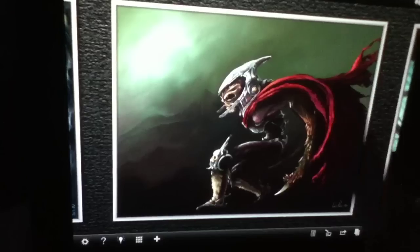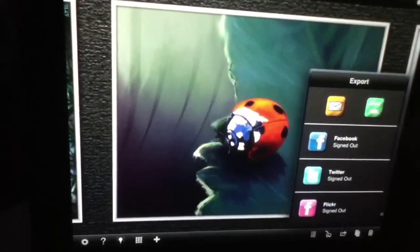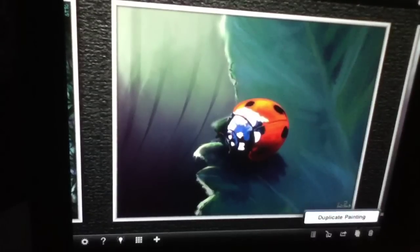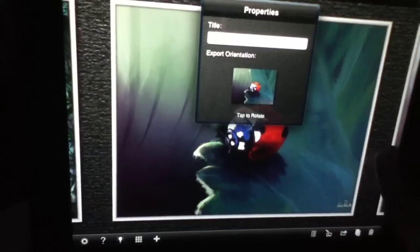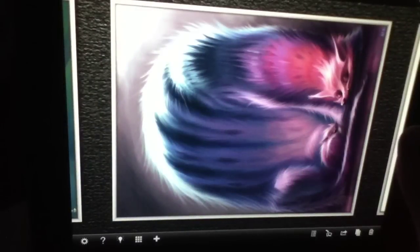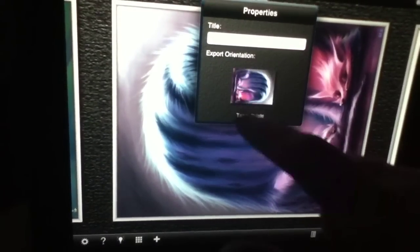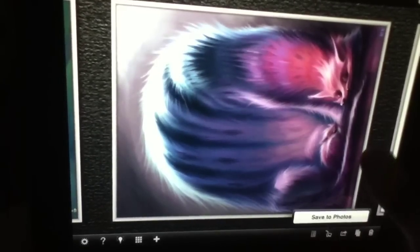Obviously if you want to select any of these paintings, you simply slide through, find the one you're looking for, and then you can click this button down here to actually export it to either Facebook, Twitter, or even Flickr. Likewise, you could copy it to your photo album or email it. You can duplicate the painting, view the painting properties, and also rotate it. So if a few of these paintings are set in portrait as opposed to landscape, you can rotate them around if you'd like.